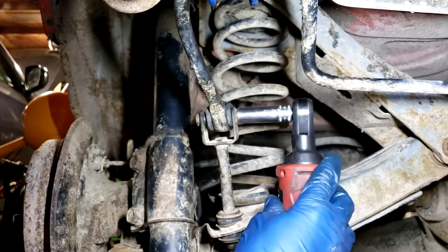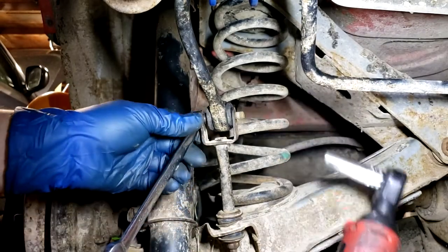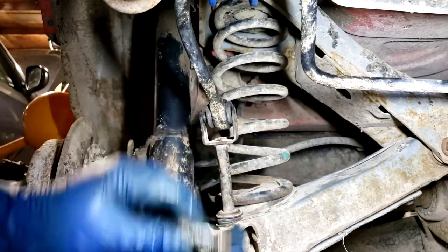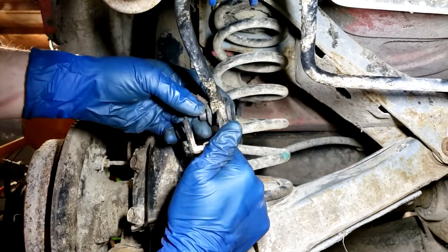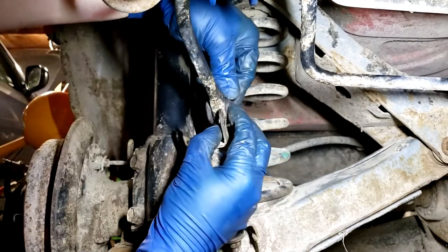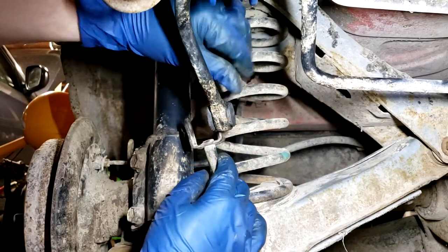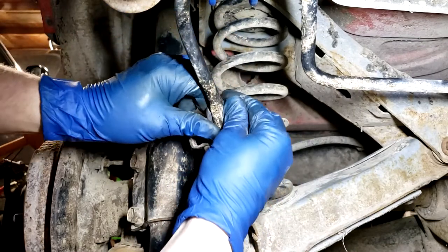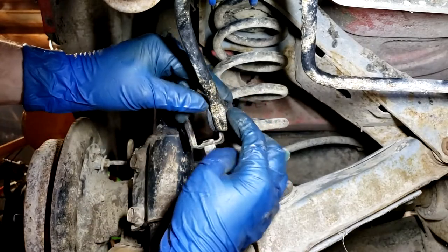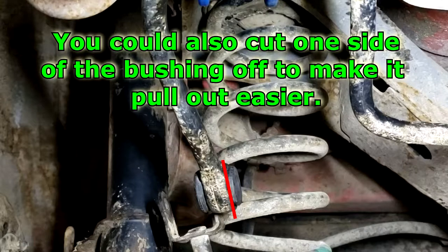It's a 12 millimeter nut and bolt. There's the bolt, and then there is a little steel sleeve in here as well. This factory one is a one-piece bushing, so it's a good idea to get some rust penetrant spray to lubricate this - spray it all around, get some pliers and work it around - and that will get the lube in there so you can get this bushing out a lot easier.